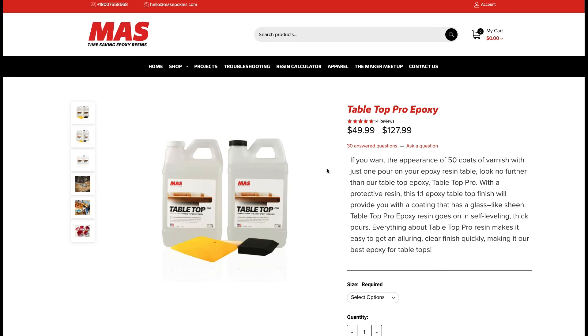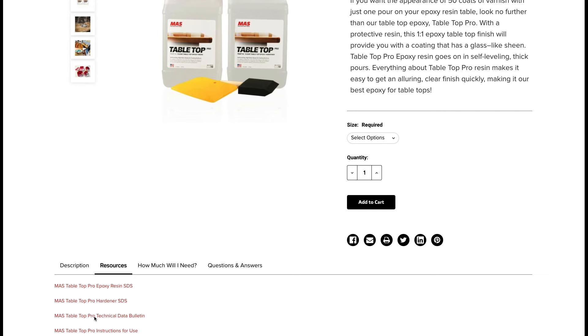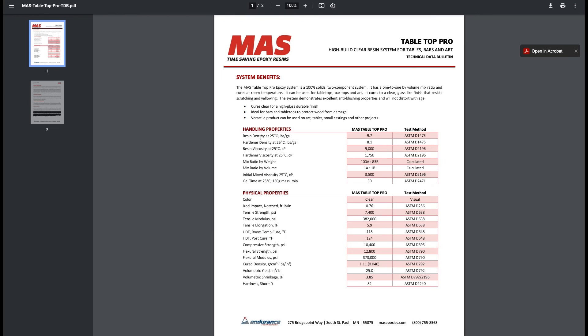If you did want to convert to weight, it's actually a pretty complicated process. For tabletop, go to the technical data bulletin and look at the resin density in pounds per gallon. One gallon of tabletop resin weighs 9.7 pounds and the hardener weighs 8.1 pounds, which gives you that 100-to-83 ratio by weight. By volume it's one-to-one since it's based on displacement. The math gets complicated, so you could just use the calculator to save yourself the headaches — but if you want to learn how, we can make a tutorial.